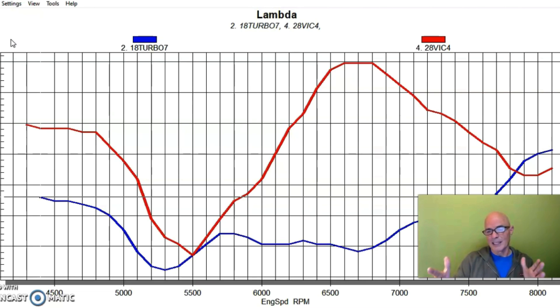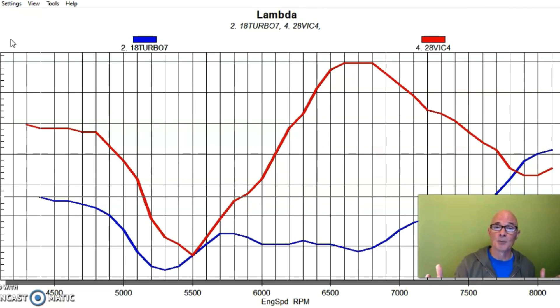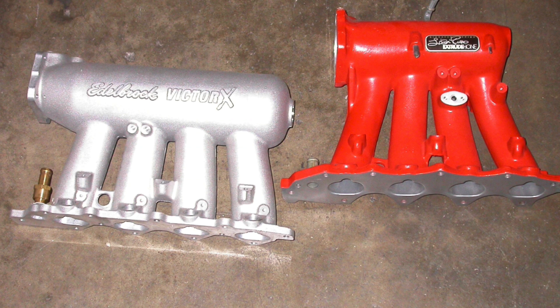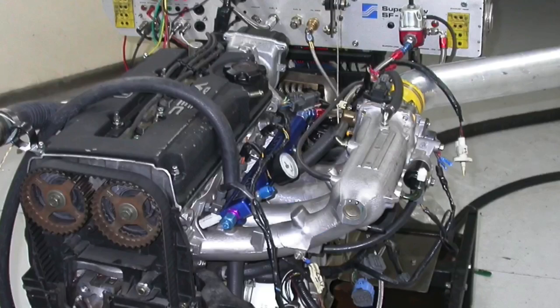The lesson here is to pick the intake manifold for the RPM range that you want to run. On a Honda B16, a factory P30 intake manifold up to 8,000 RPM is really tough to beat. If you want to run at higher engine speeds, short runners like the Type R or this Victor X could be the way to go.